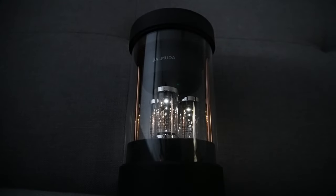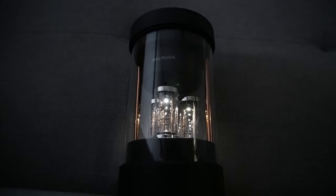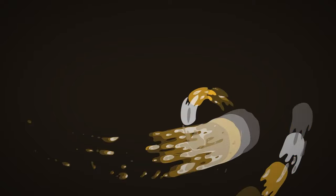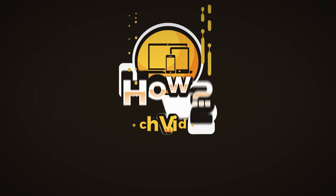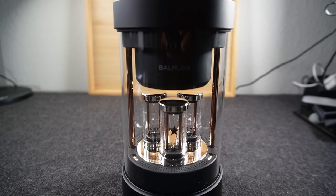In the video today, I'll be breaking down all the really cool features of this speaker and why you should consider getting one. Welcome into the video. I'm your tech guy, Wayne, and today I'm going to be breaking down my full review of the Belmuda Bluetooth speaker.